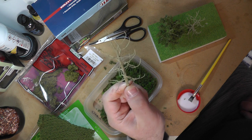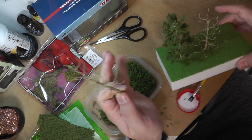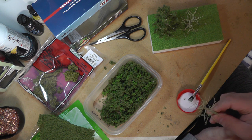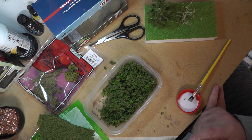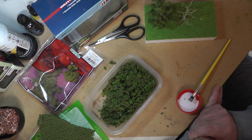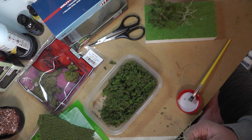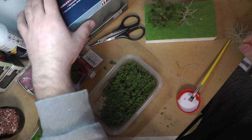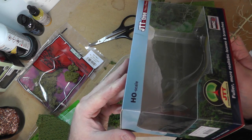They look just a bit more European slash British than a lot of the other tree armatures you can get. I fancied having a crack at these, and you can see over here that Blue Peter style - here's one I made earlier. It's not perfect yet, probably not finished. It'll need a little bit more on there, and I'm yet to see just how well the foliage actually sticks. But so far so good. I want to show you how I did it. It's based on this blank armature from JTT - a four-inch sycamore armature that comes in a three pack.